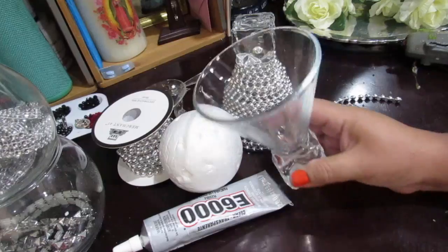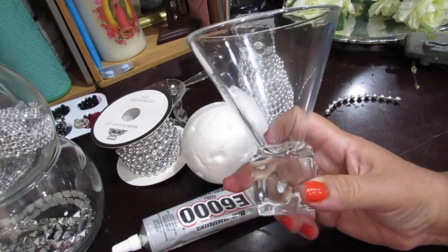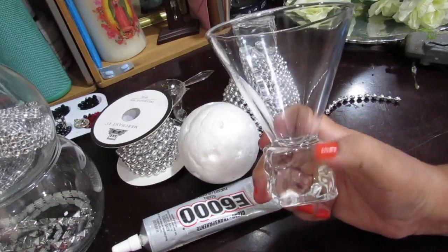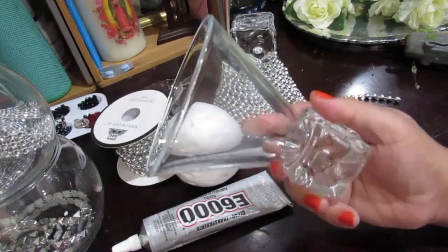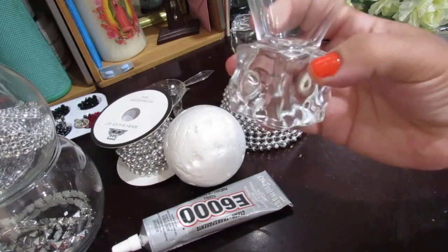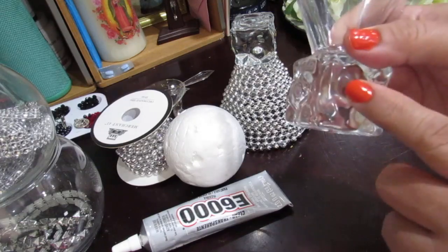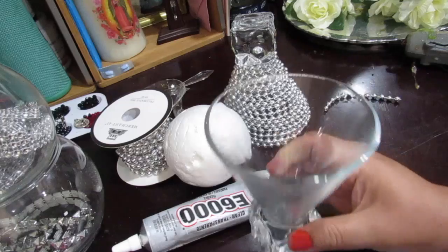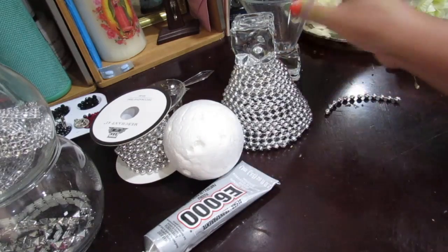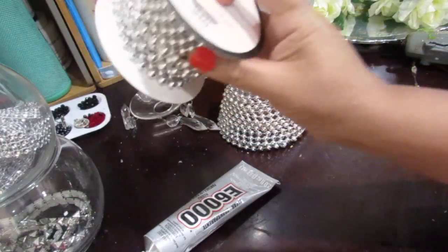The items you're going to need are these glasses. I found these at the thrift store a couple of months ago. They're like martini glasses, and I really liked them — they have a little glass square at the base. I picked up both of them. You're also going to need a foam ball.